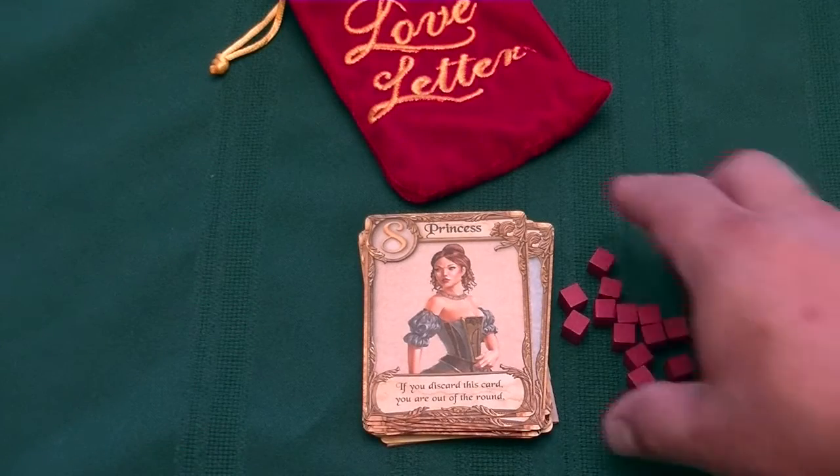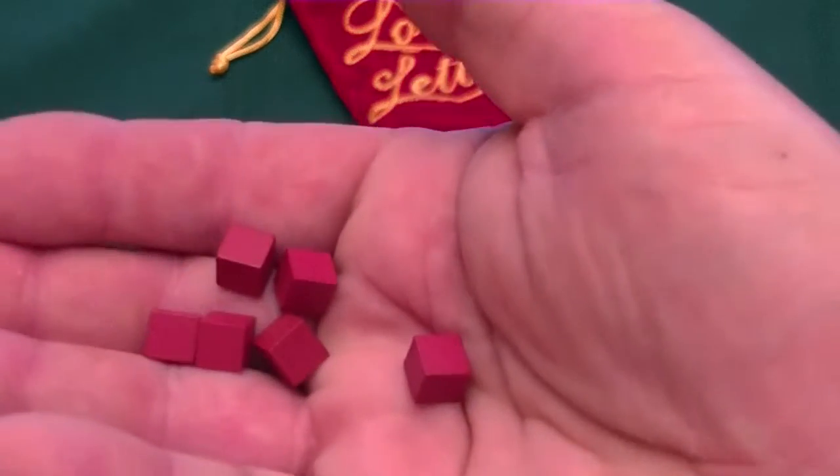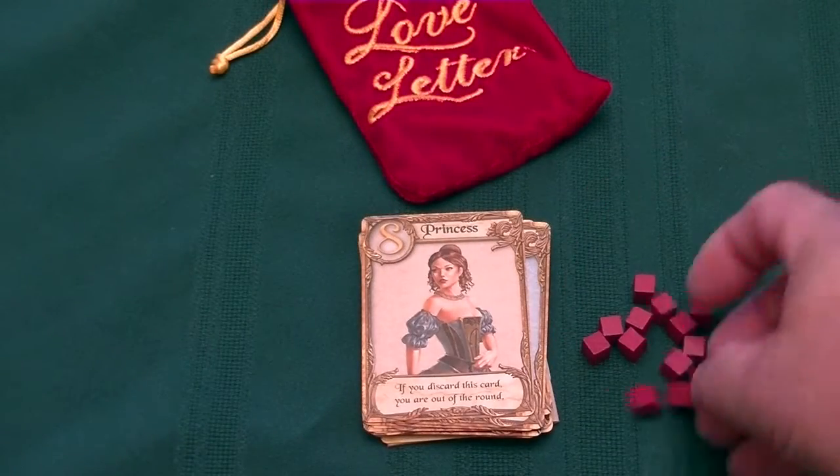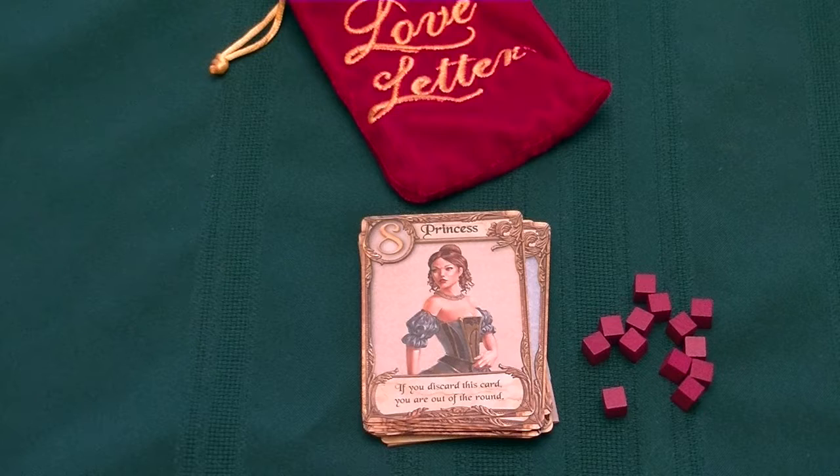The game came with 8mm red wooden cubes to represent the tokens of affection. Well, after a while, it's just kind of boring and you want something more. Does it really look like a letter? Not really.